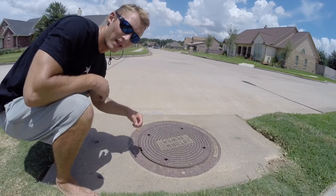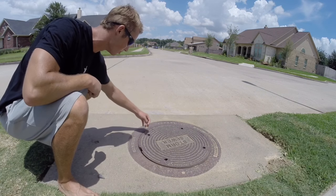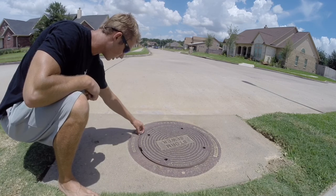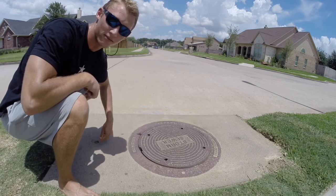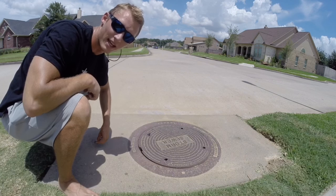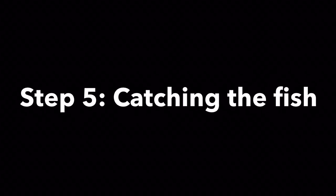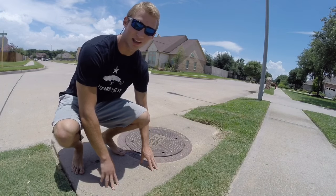You want to put the bait in the hole closest to the street so you can grab underneath and get them easier. Make sure you have enough line so it hits the bottom. I'm using a three-ounce weight — just put it right there. If a fish gets it, the weight will stand up like that, and I'll look out the window and come catch it.